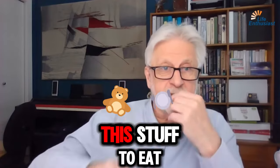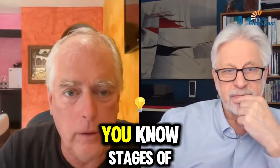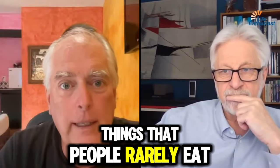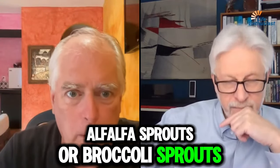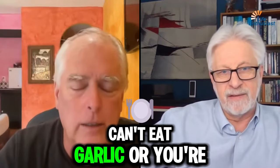Because we've been talking this whole time about kidneys and toxins and stages of disease and all the rest of it, it occurs to me that one of the things people rarely eat are sprouted foods. And it's so easy to do — alfalfa sprouts, broccoli sprouts, or garlic sprouts.